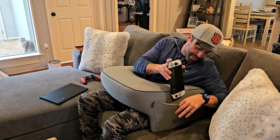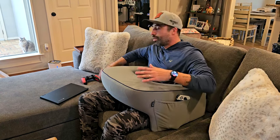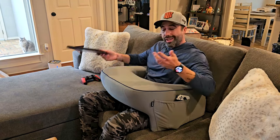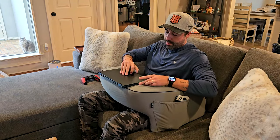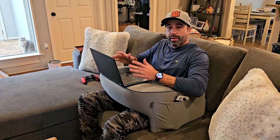I can actually use my Nintendo Switch as well, gaming right here. It has a pocket on this side and one on the other, so you can actually put your remote controller there too, which I think is pretty cool. You can also use it to work — I'm just opening my laptop right now, and it's pretty comfortable working with a laptop for sure.